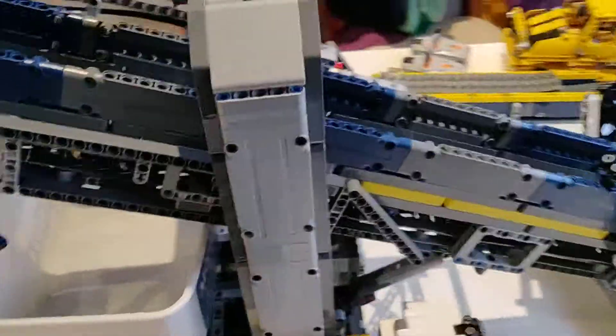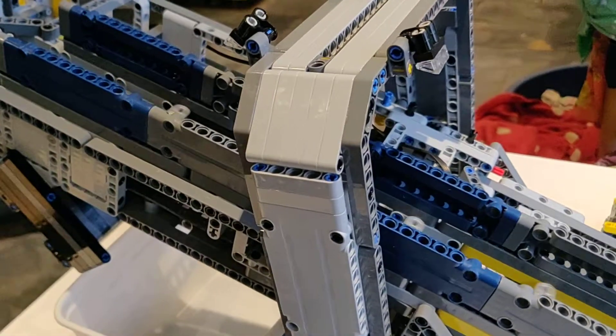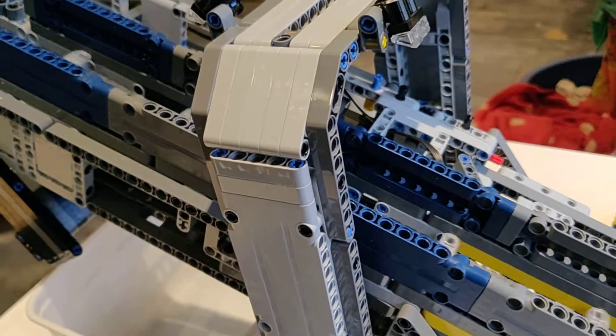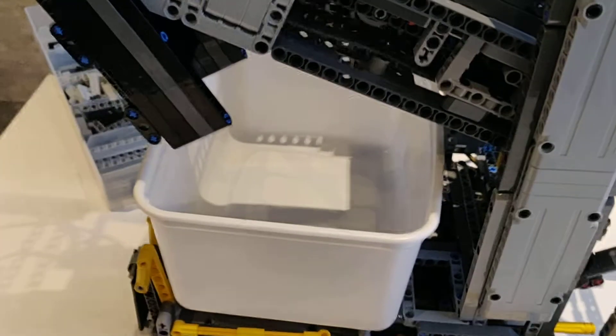I've removed one of the S-Bricks from it currently. The plan, I think, when it's static, is that one of the batch packs will control the conveyor system and there's going to be a brick separator sorted down here.